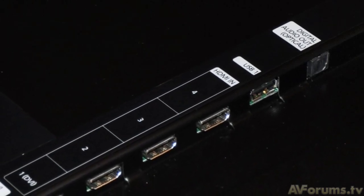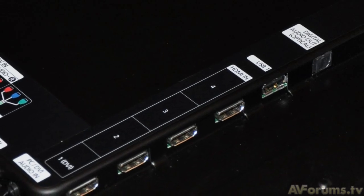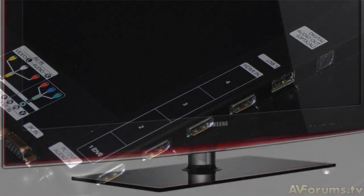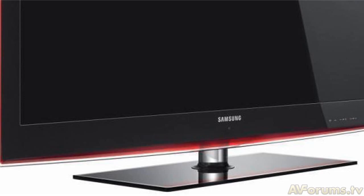However, I also have to point out that the built-in speakers on this TV are just not up to the job. They sound tinny and abrasive with plenty of distortion, so an outboard home cinema amplifier and speakers really are a must.